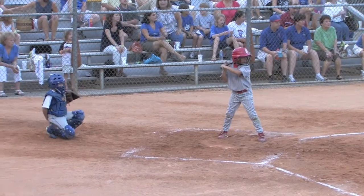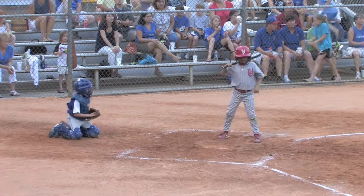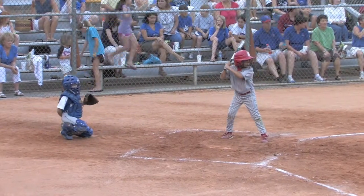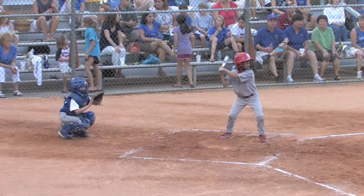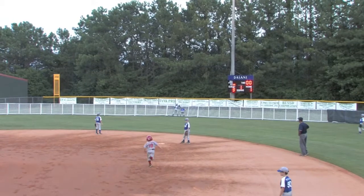Carter Gill the batter. Carter Gill takes the first pitch. Carter Gill has Fowler and Fulkerson on second and first with two outs. Uh-oh! What do we have here? Over the fence!